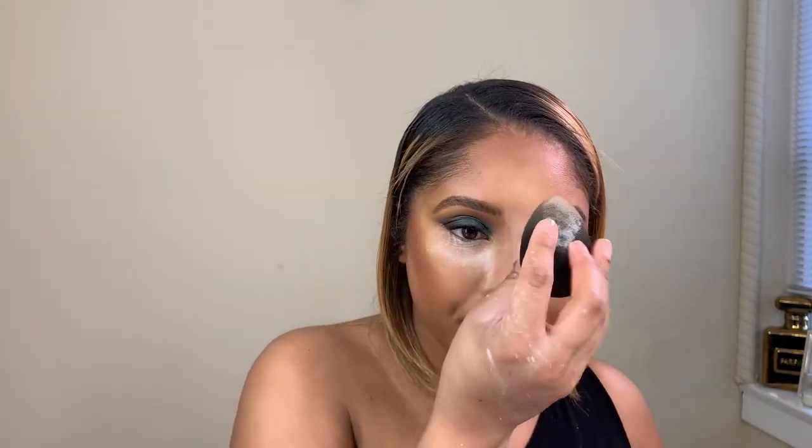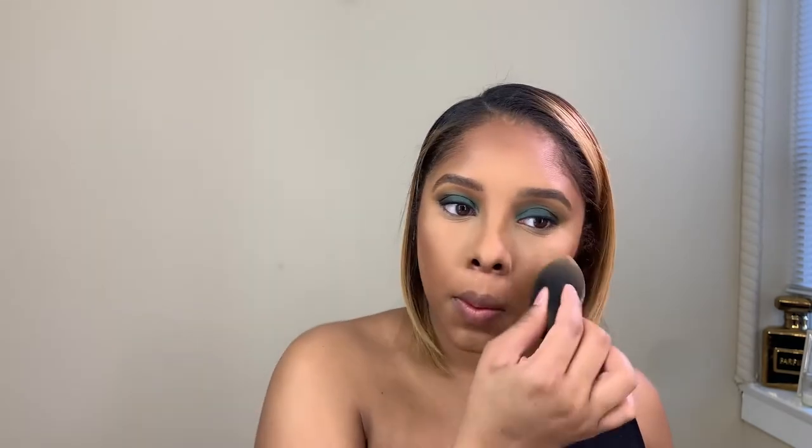Not a lot on the nose — just so it looks snatched. We're going to tap off this powder so it's not too dry. Now we're going to start on the under eyes — we're going to use a small detail brush and go in with that first transition shade and put that on the lower lash line, then just blend it out.